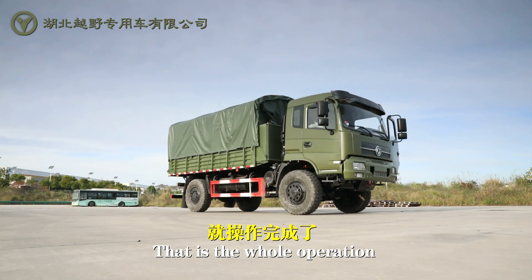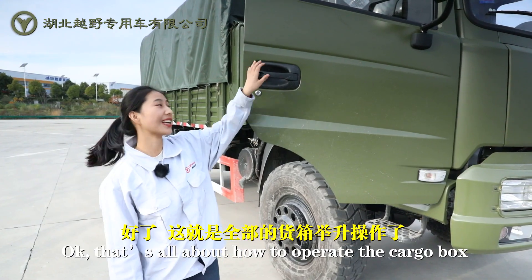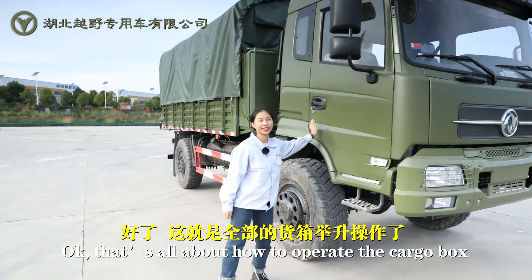That is the whole operation. Finally, we switch off the power takeoff. That's all about how to operate the cargo box.